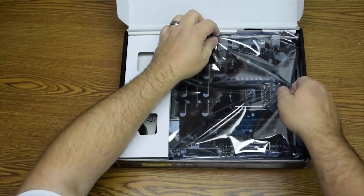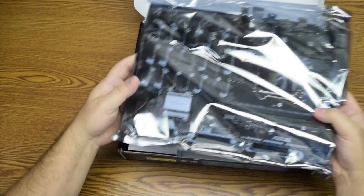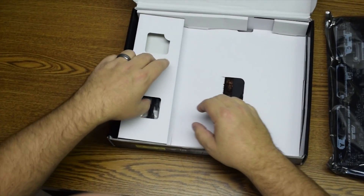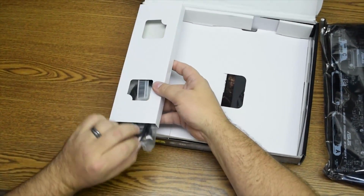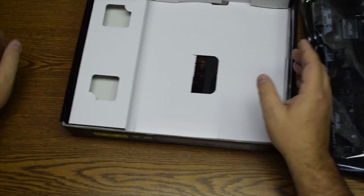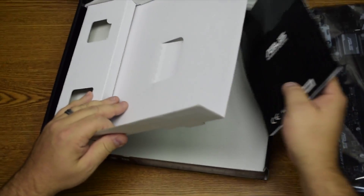So gently lift the board out. Not much in terms of box or accessories here. There's a couple of locking SATA cables — that's about all that comes with this board. Then down below where the board was stored, you're going to find the manual and a driver CD for Windows 10.